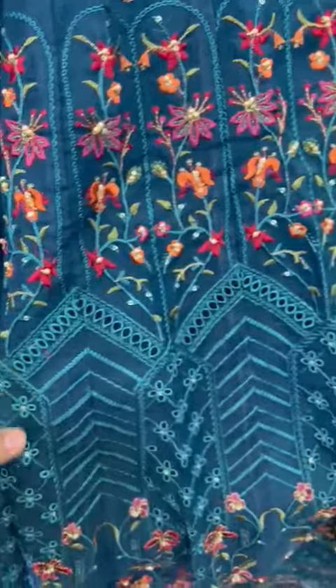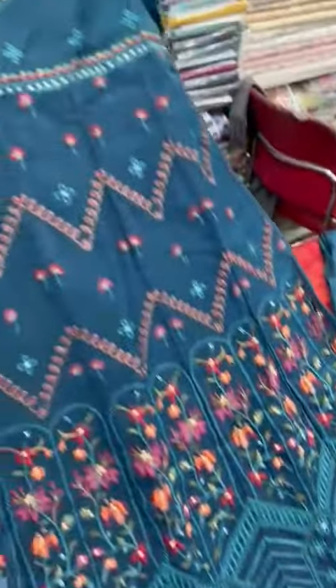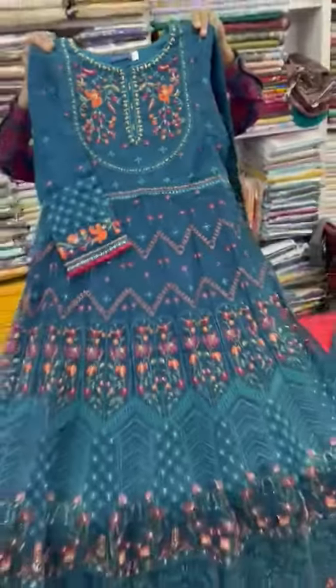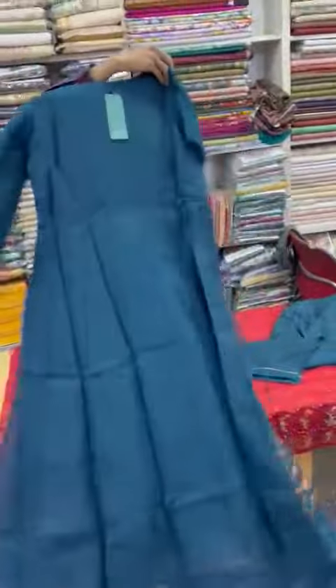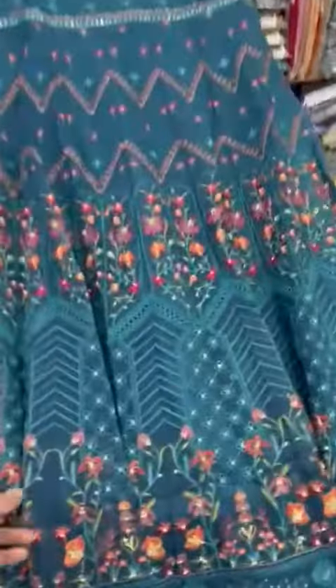Look at this. It will come from the heavy embroidered. The border has been made in the board style. The sleeves will come with the embroidered. This is on the front side of the Maxi. The back will come from the back. This is the maxi.